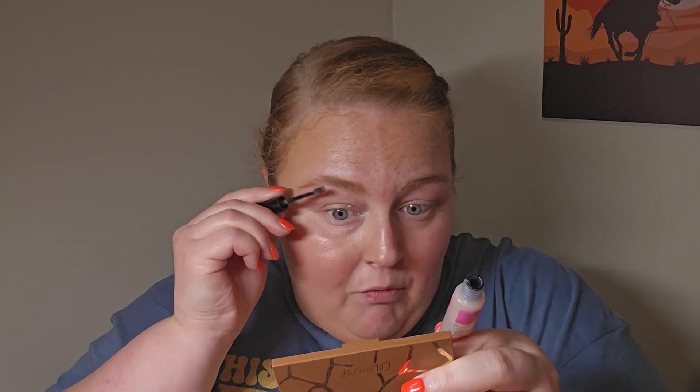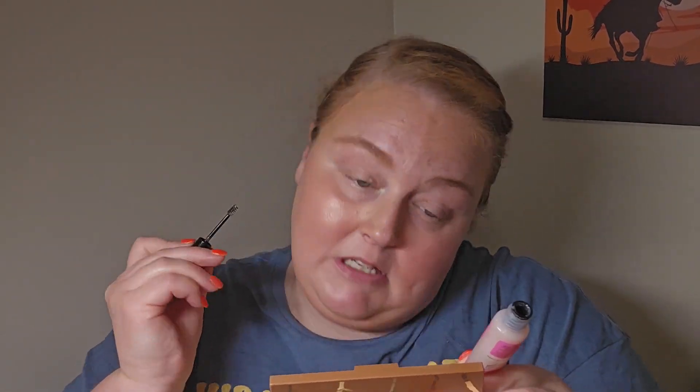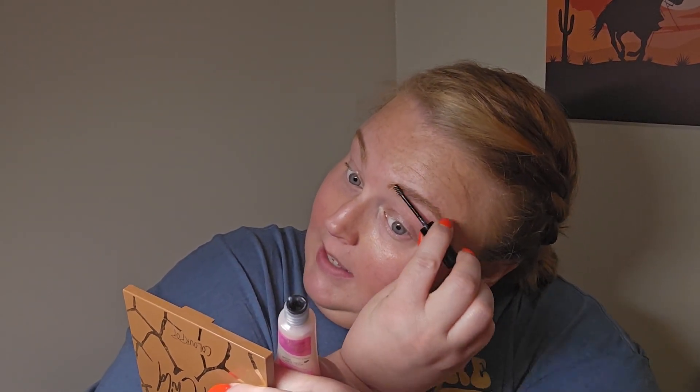Going back to brows — I also packed my NYX Brow Glue in clear. I really should get a new one because it's looking cloudy and that's kind of grossing me out. I don't think I would repurchase it anyway — my favorite brow product I've ever found is the Fiber Fix Gel from Flower Beauty, so I'd repurchase that over the NYX glue.